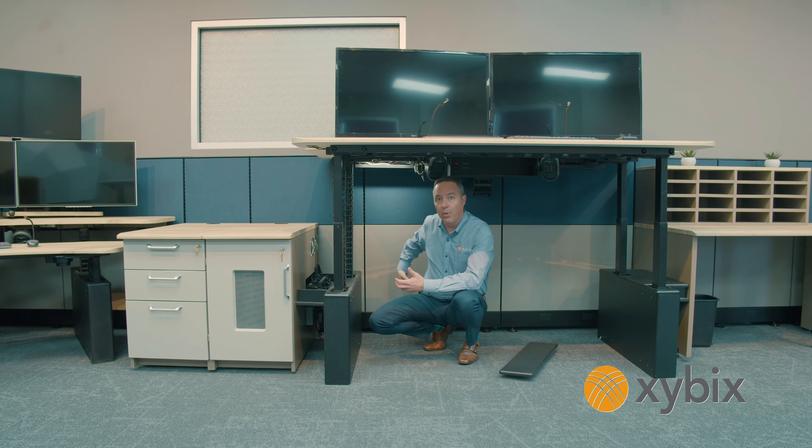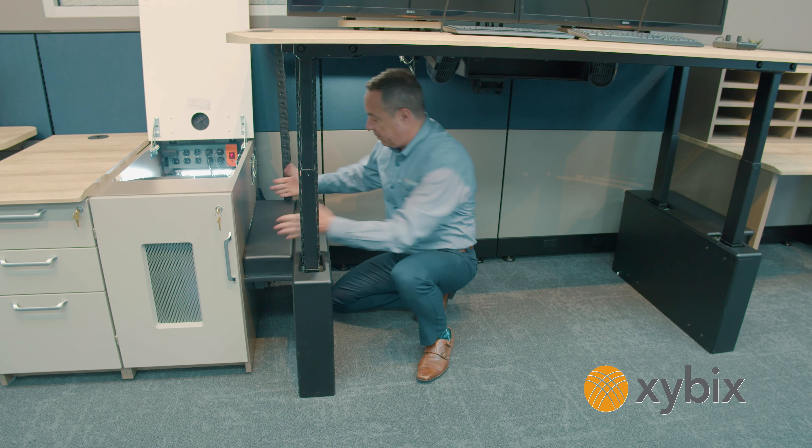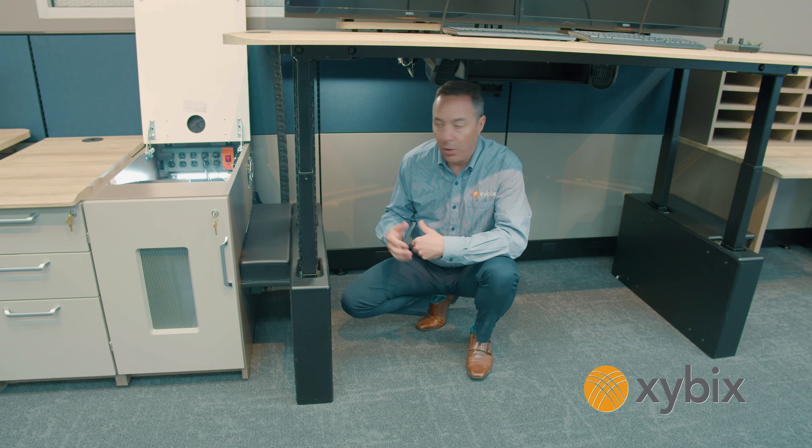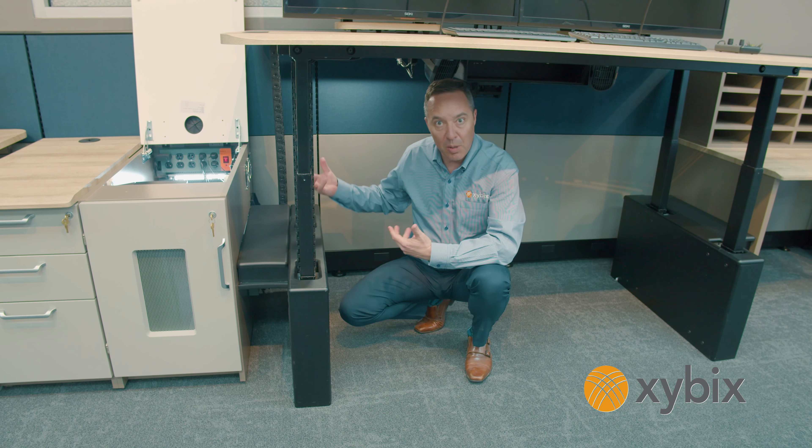The cables originate in the computer cabinet, so I'm going to put up our flip top. The computer cables come from here, we manage them through, and then you've got all this space running them into the cable bridge or into the energy chain for the monitor surface. When you're done, the lid of the cable bridge just snaps back into place really easy, and then you're good to go and it looks clean.